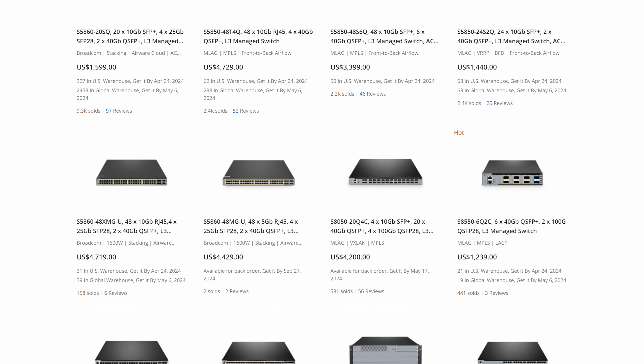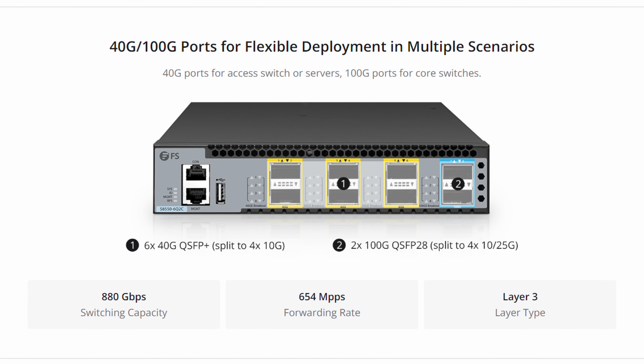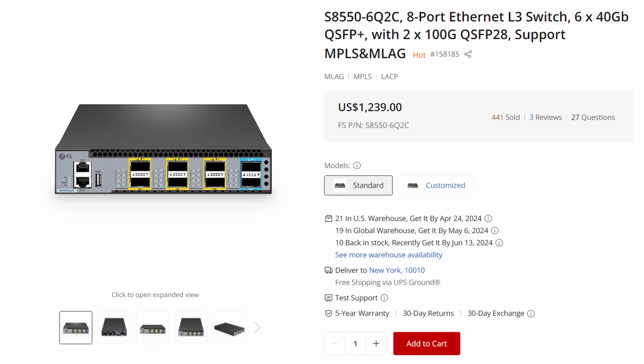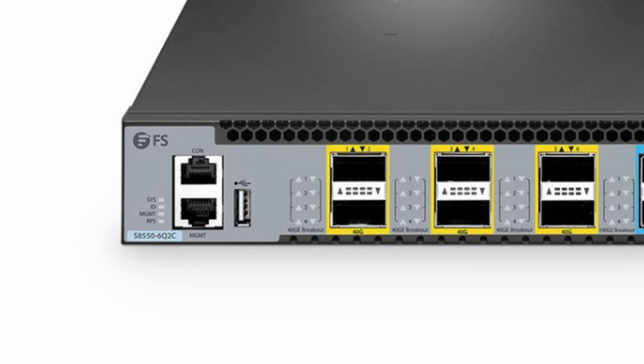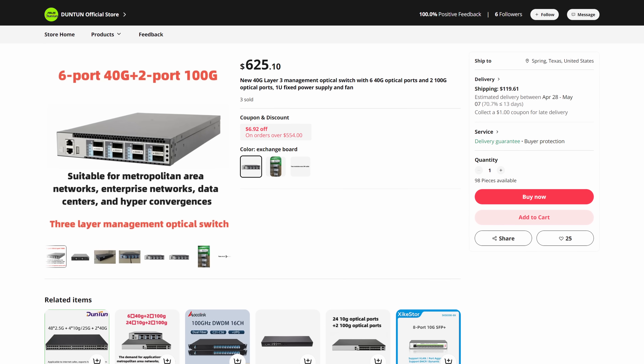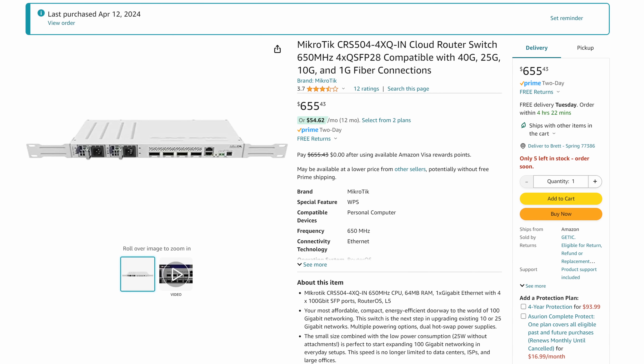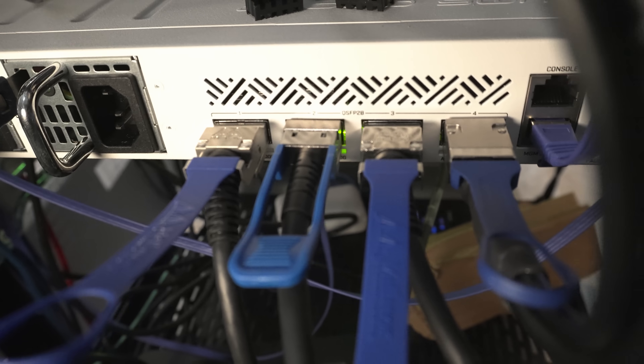Surprisingly, outside of massive enterprise-grade solutions, there aren't really many options for what I wanted — basically just a simple 40 gig switch with four to eight ports. From what I found, there were just two options. The first was an eight port option with six 40 gig ports and two 100 gig ports from FS.com for $1,300, or the unbranded version on AliExpress for literally half the price. The other option was this MikroTik switch for around $650. I wanted something from a reputable brand, so I went with the MikroTik.